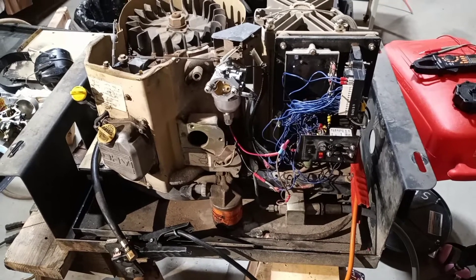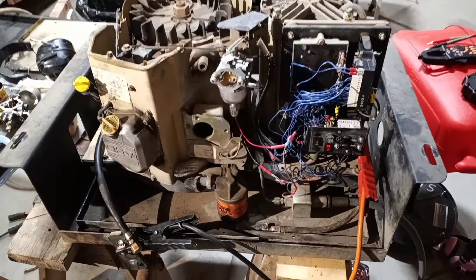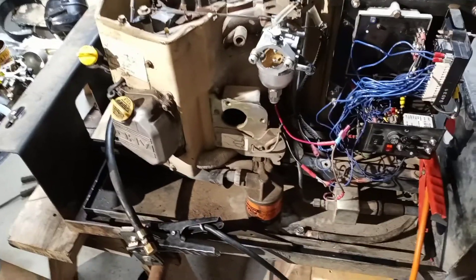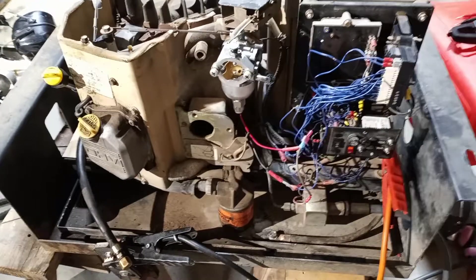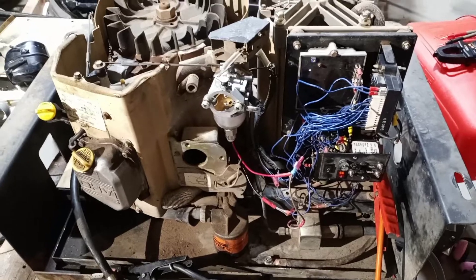The problem is it won't keep running — it'll start, fire right up, and then just shut right down. Looking online, the suggested fixes are about the oil pressure switch, the oil temperature switch, voltage, or some other thing.